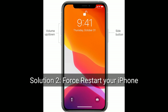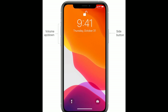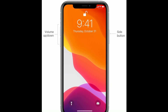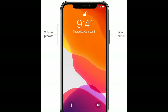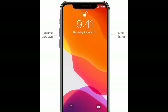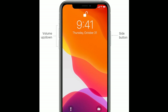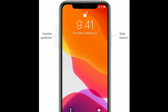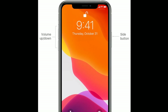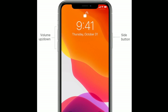Solution two is a force restart of your iPhone. If you are using iPhone 8, X, 11, or 12 series, or iPhone SE second generation, do the following steps: quickly press and release the Volume Up button, next quickly press and release the Volume Down button, then press and hold the Side button until you see the Apple logo on your screen.